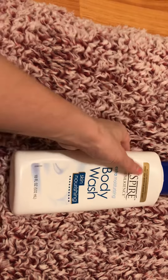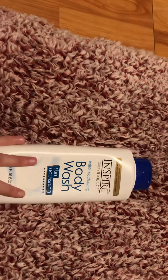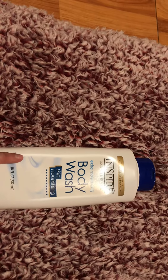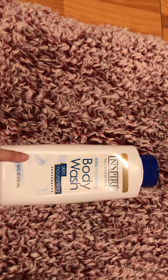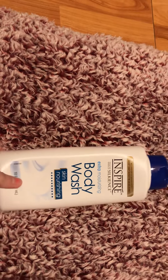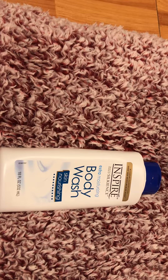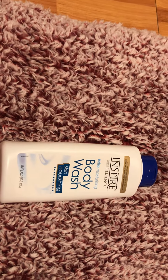I would rather go buy the Dove Deep Moisture Body Wash and spend five dollars before buying this again — and I seldom buy body washes full price unless they're on sale, so that tells you something. That is my honest opinion of this product. Let me know in the comments what products you'd like me to review. If you ever see me haul something you want reviewed, or if you've seen something in the store you don't want to purchase yourself, let me know and I will hunt it down and review it for you. See you guys next time — bye!